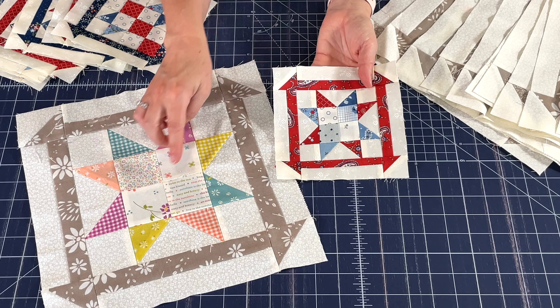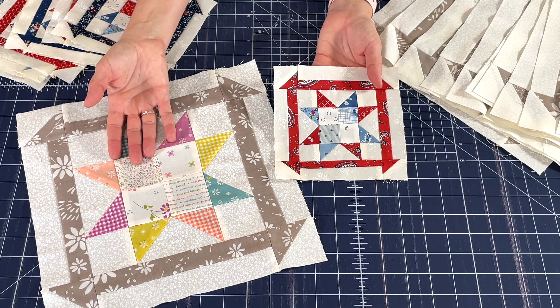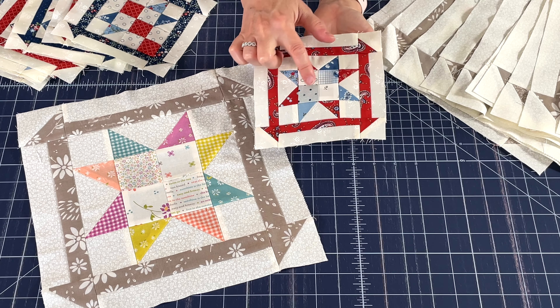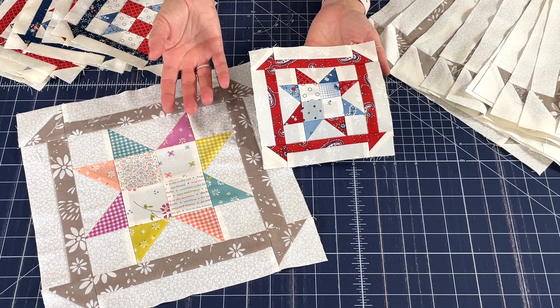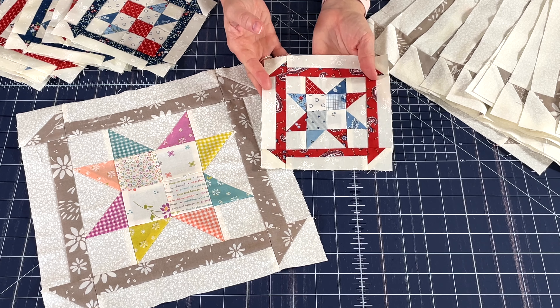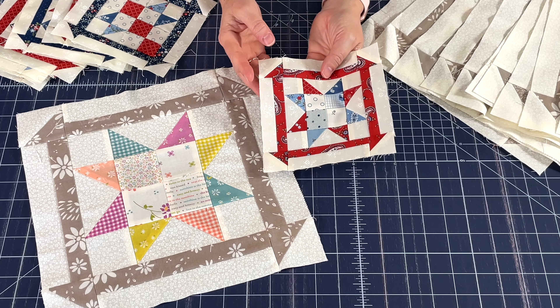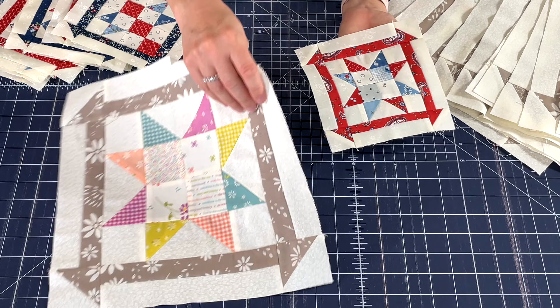For the center four patches, I used four different low volumes for this one — I thought that was really fun — and for this one I did two low volumes and two blues. These blocks are just perfect for playing around and really having fun with your fabrics, scraps, and stash. It's a really fun block; this would make a really fun quilt just to make a whole quilt with these blocks.